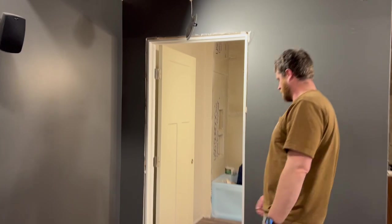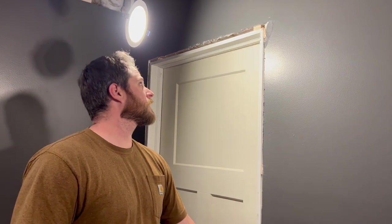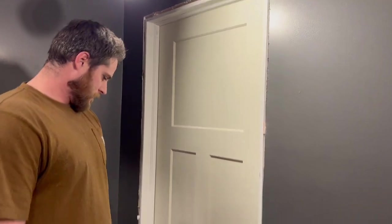Looks great. That's pretty nice. It's perfectly even without a doorknob. I'll get some doorknobs off Amazon — that's where we got the rest of the ones for the house. They're really inexpensive, I like them, and they were easy to install too.